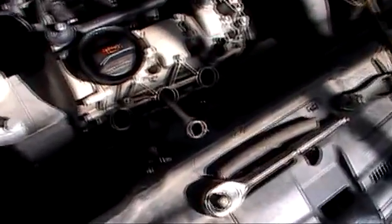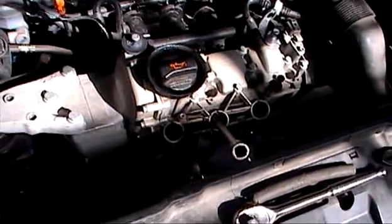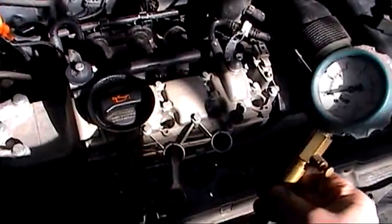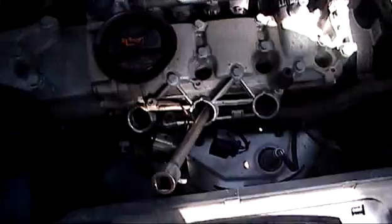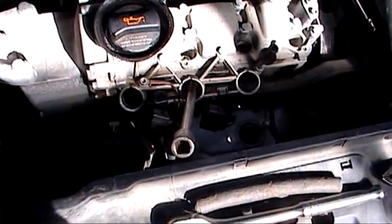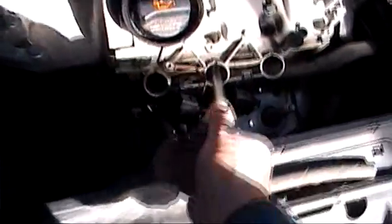In this video we are going to remove the spark plugs in our Volkswagen Polo. It is a 3 cylinder model. We are going to check the compression because there is a slight miss, and I think it is a burnt out valve. So we are going to do a compression test first and remove the spark plugs.